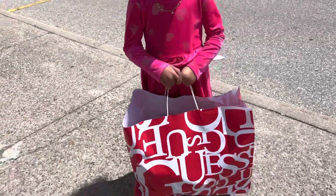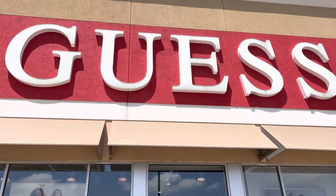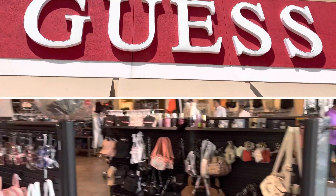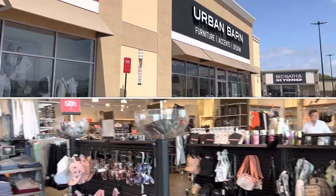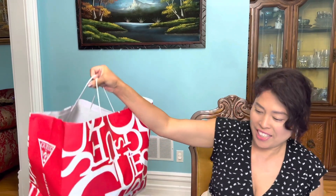Okay, let's go! I have nothing to do with baby Jess, so I go shopping — we're in case. I'm going to unbox what we got from shopping with baby Jess.